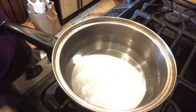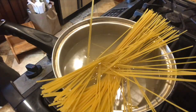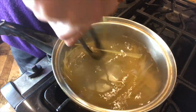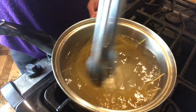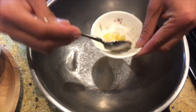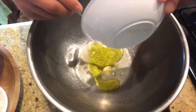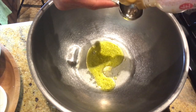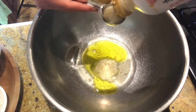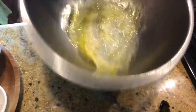First, par-boil the cabbage. Over boiling water, cook cabbage for just about 1 minute and drain the water. For the spaghetti, boil water, add salt, and cook spaghetti as directed on the package. Save 2 tablespoons of hot pasta water to make the sauce. Add 2 tablespoons of hot pasta water, 1 clove of grated garlic, 2 tablespoons of lemon juice, 3 tablespoons of olive oil, and 2 and a half tablespoons of shio koji. Mix well.